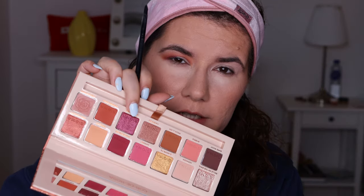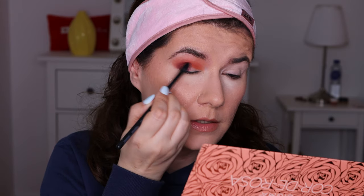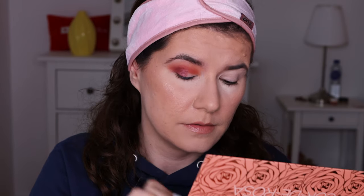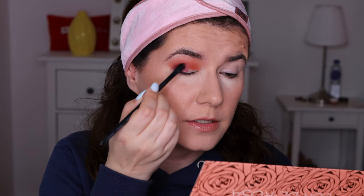Then I'm going to use a flat brush. My favorite brush for packing on shimmery shades is this Sosu and Kayla Esco 05 — I really love this brush. I'm going to go in with Dark Night, this shade here, and pack it on top of the shade we just applied. It's showing up really nicely. I tried it with my finger too — it's very buttery. It goes on very nice with both the brush and the fingers.